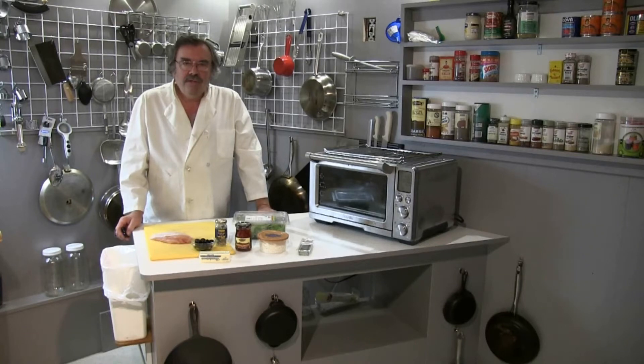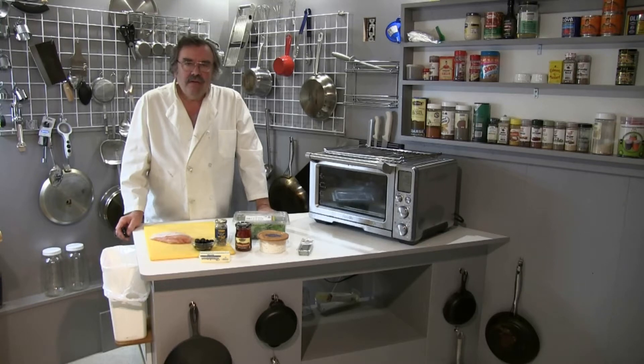Hello my fellow foodies, it's Chef Kevin and tonight I'm making Mediterranean style stuffed chicken breasts. Let's take a closer look.